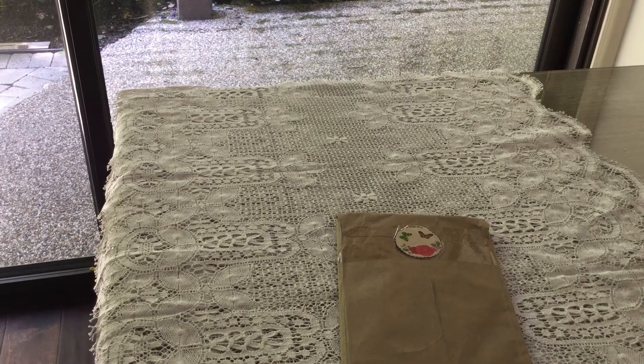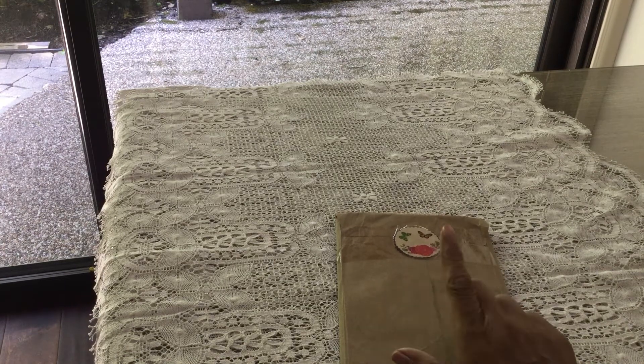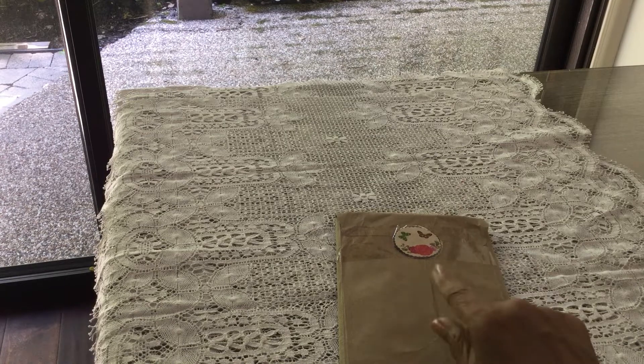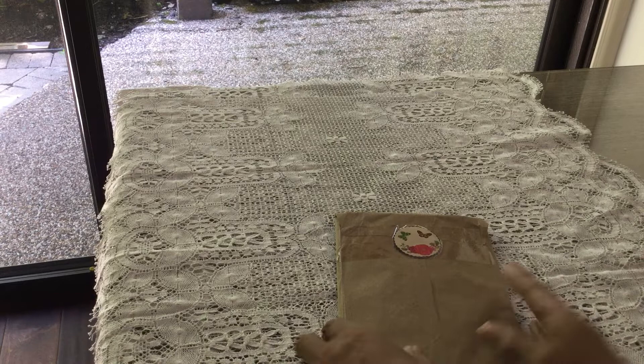Hi everybody, I am back and this is entry number 42. I went and looked at my notes so I know who this is now. This one is from Bridget Murray, and that is her YouTube channel name also. Thank you so much, Bridget.